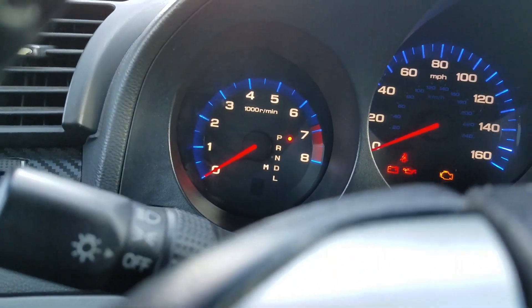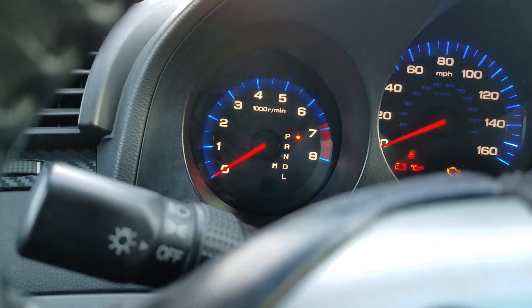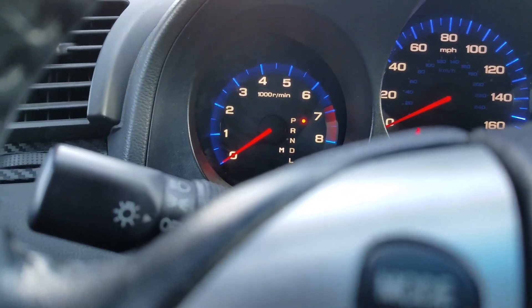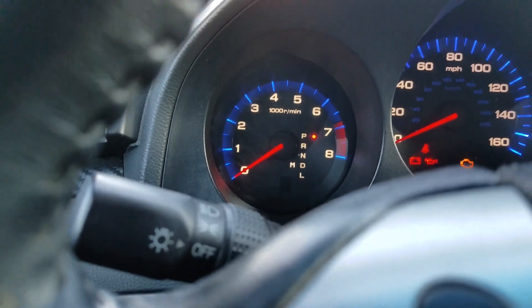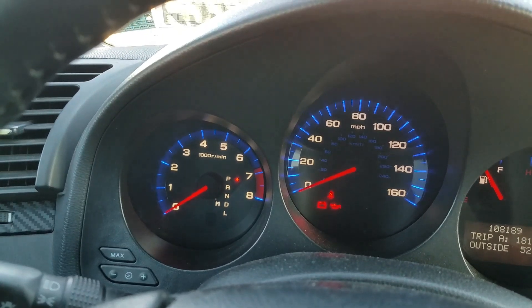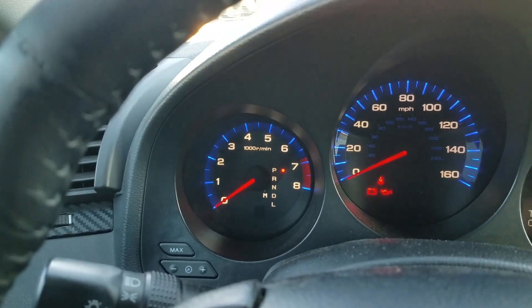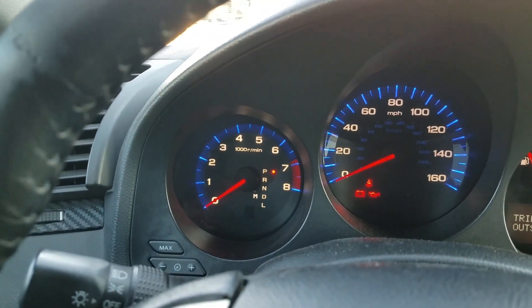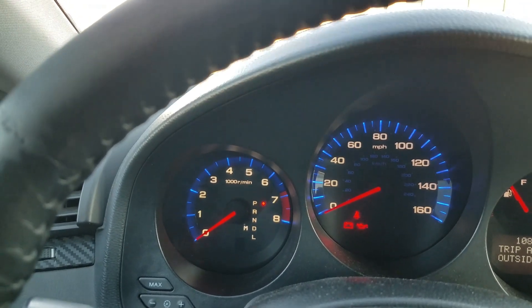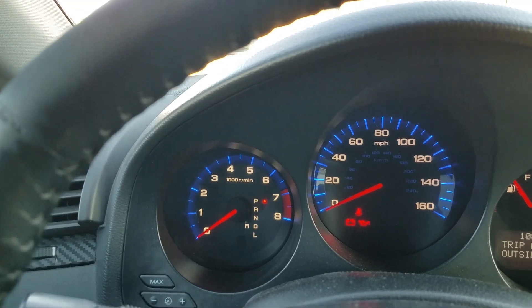The ABS indicator comes on for two seconds then goes off. I don't have an ABS light on, but I'm just showing the process. After the ABS indicator goes off, press and release the VSA switch one time real fast.